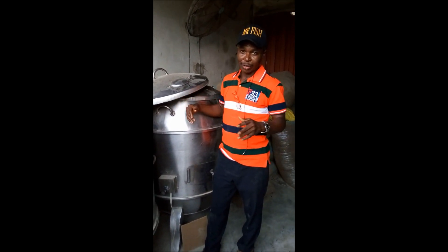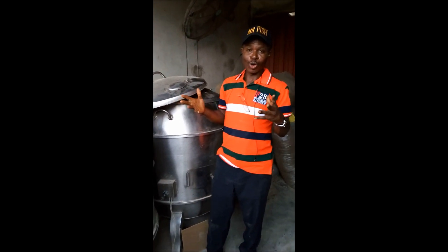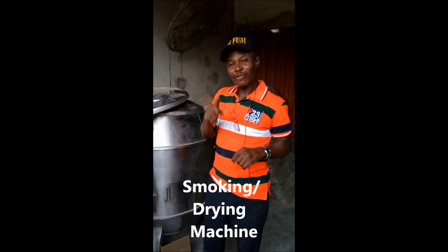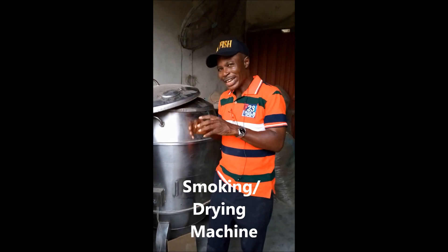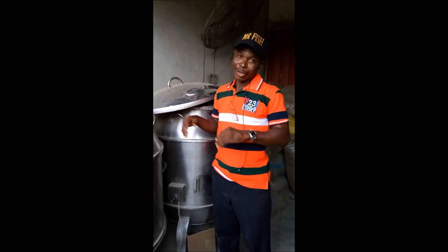Our viewers are here because they want to know something about fish or improve their fisheries experience to get profitability and maximize their returns. One vital ingredient that the farmer needs to add value to his fish when they harvest is to dry it up or to smoke it.